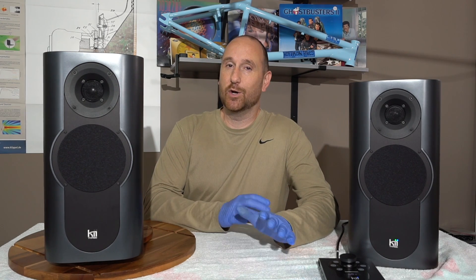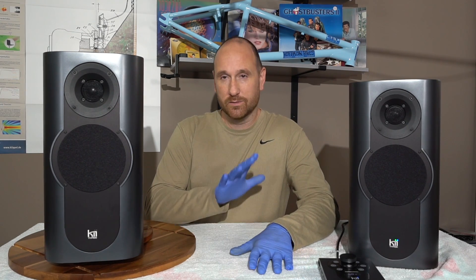I would put it on par with the Dutch & Dutch 8C, which I know everybody wants to know how they compare — that'll come at a later time. For now, this video is focusing solely on the Kii Audio 3 because it deserves its own attention.